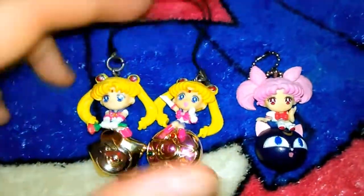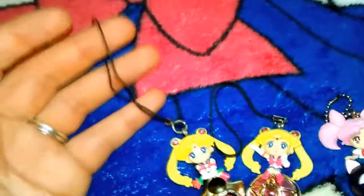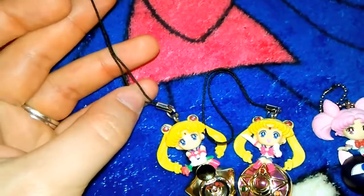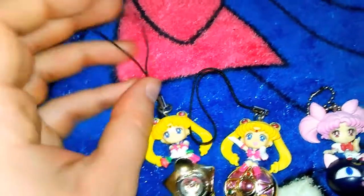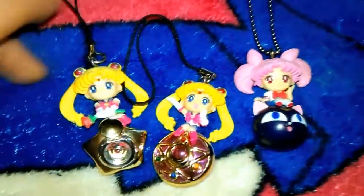The two Sailor Moon figures came with little cell phone ties, in case your phone has one of those little pegs in the back by the battery case. Whereas Tibyosa has a little chain attached.